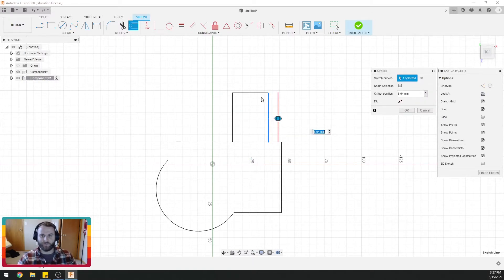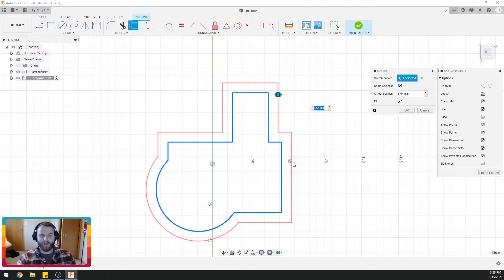Now you see it just did one line. We can make it do two lines, or we can come over here and hit chain selection and it'll just go all the way around the perimeter. So we do that and we have the whole thing selected, and we can set how far out we want.